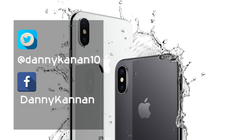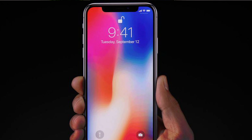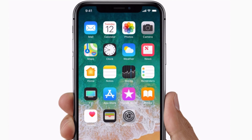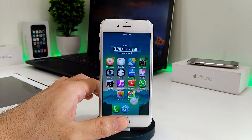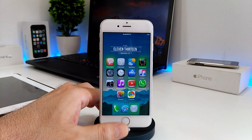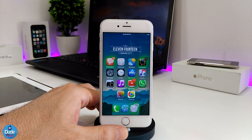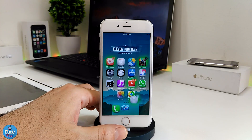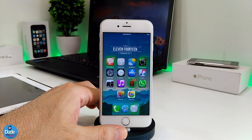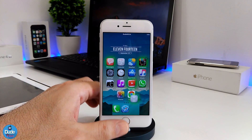Hi everyone, this is Danny for DUTEC and welcome back with a brand new video. In this video, after Apple released the new and absolutely beautiful iPhone X with a lot of features, I'm focusing on most of the features on that phone. If you already have a jailbroken device, you can use most of these features, and today I'm focused on the new multitasking gestures.